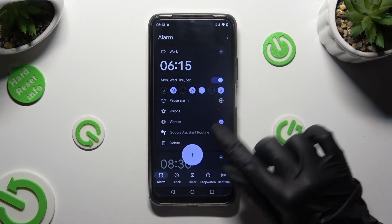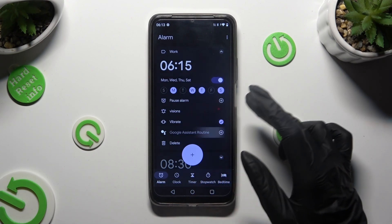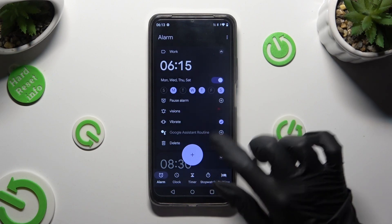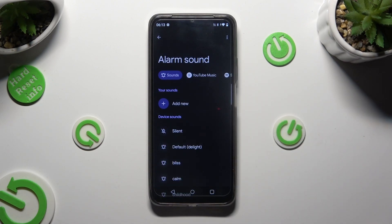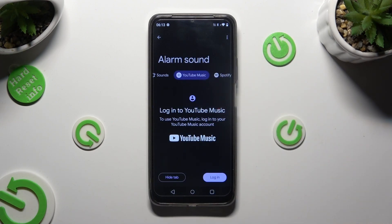Click on this plus next to Google Assistant routine to add it or remove it from it. Finally, by tapping on this bell, you can select one of those sources like YouTube Music, log in to this app, and use music from it.